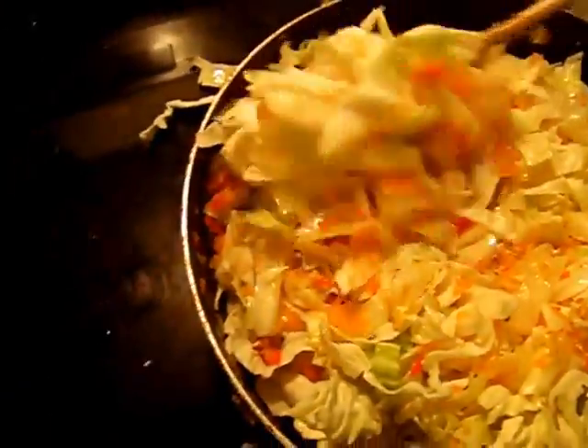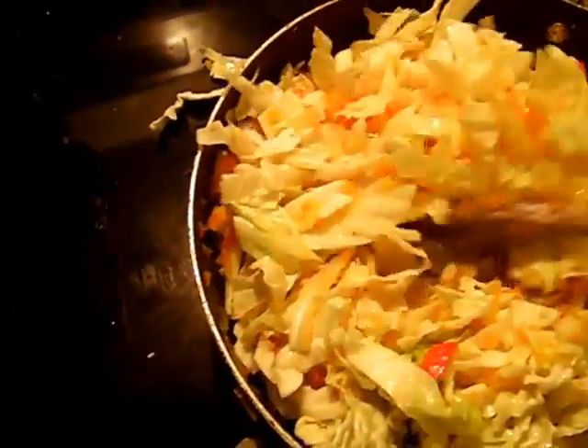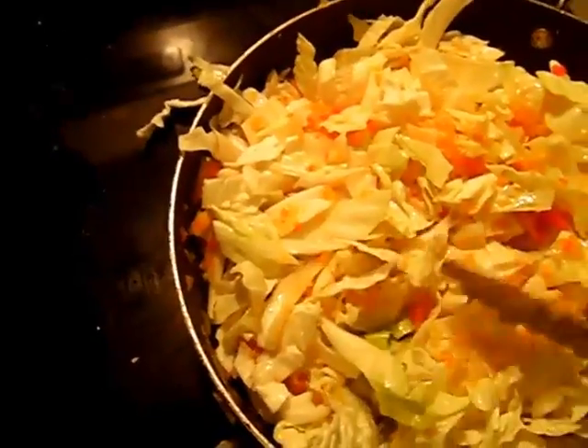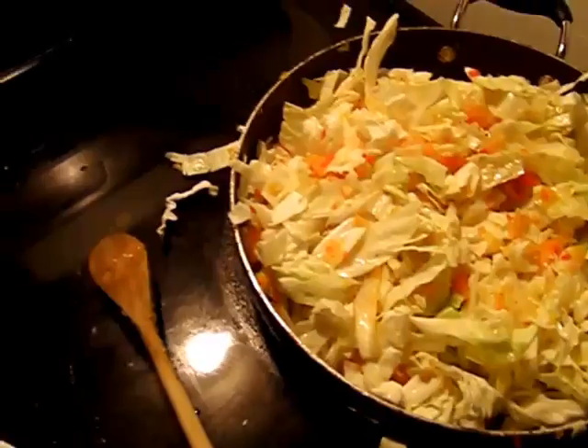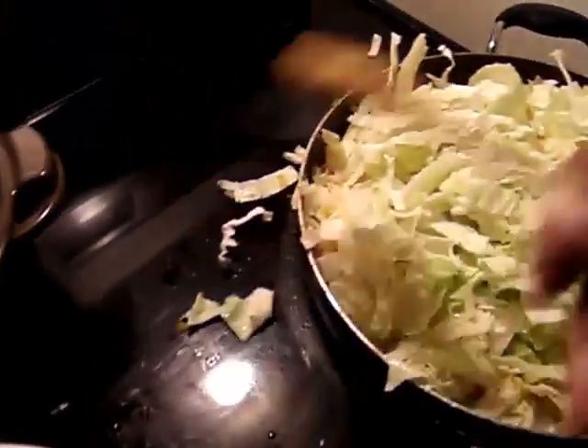You'll have to excuse the mess because it's going to be a lot of cabbage. I'm going to add a little bit more cabbage and just keep going until I have it all in here, and I'll be back.